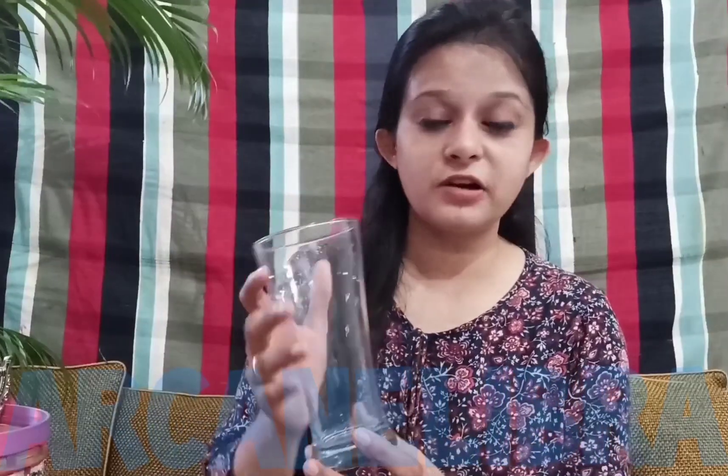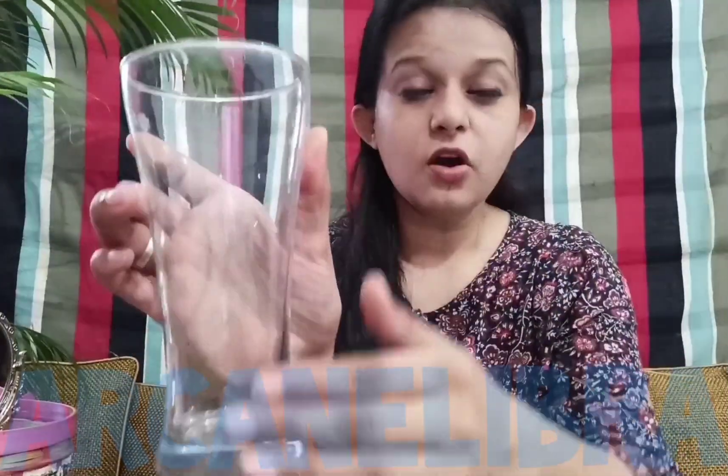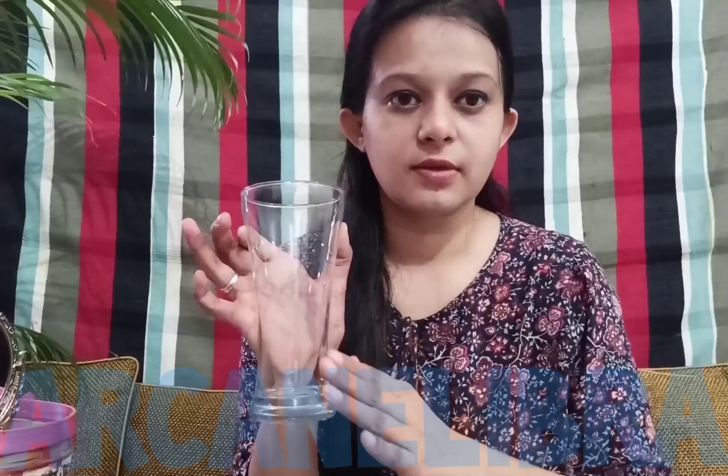Now let us see what I have in my basket and find out whether they are rough or smooth objects. Our first object is a glass, and this is smooth. If we look closely at this glass, do we see any holes or rough patches? No, because it's smooth. When I touch this glass, I find it very smooth. In the same way, this steel glass is also smooth.